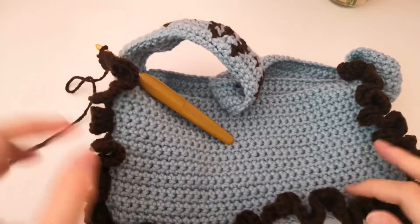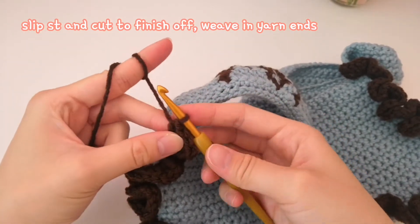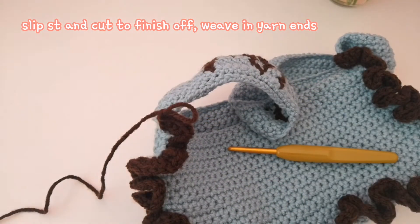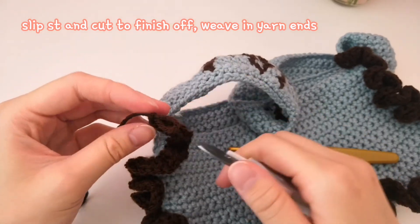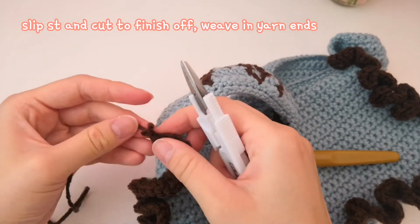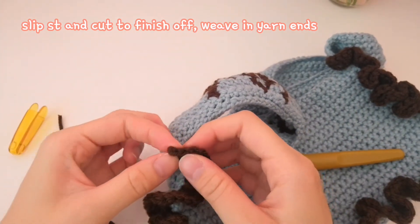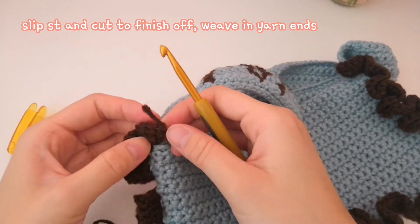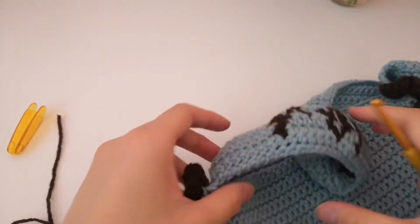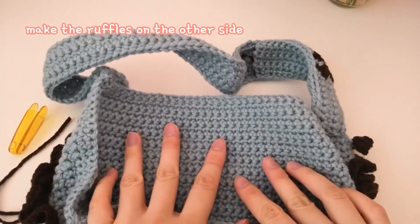After you finish with the ruffles, do a slip stitch — yarn over, pull it through — then cut the yarn and pull to tighten. Hide the end in the ruffle. Repeat the ruffles on the other side.